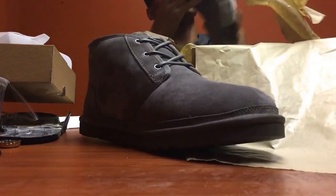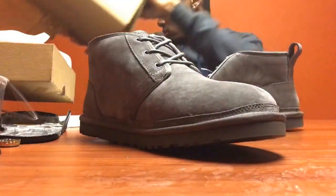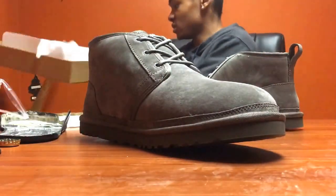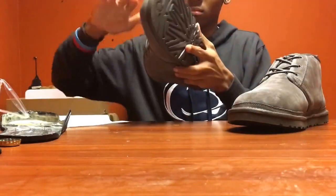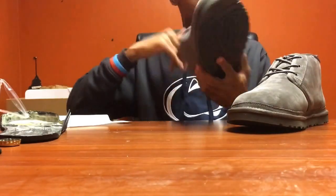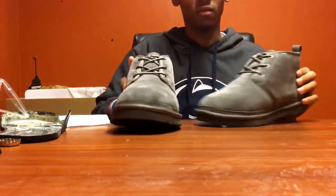We got some shoes right here. Get the box off to the side. Whatever smell they have from the factory or wherever they came from - I love new shoes, guys. We went with the charcoal color.